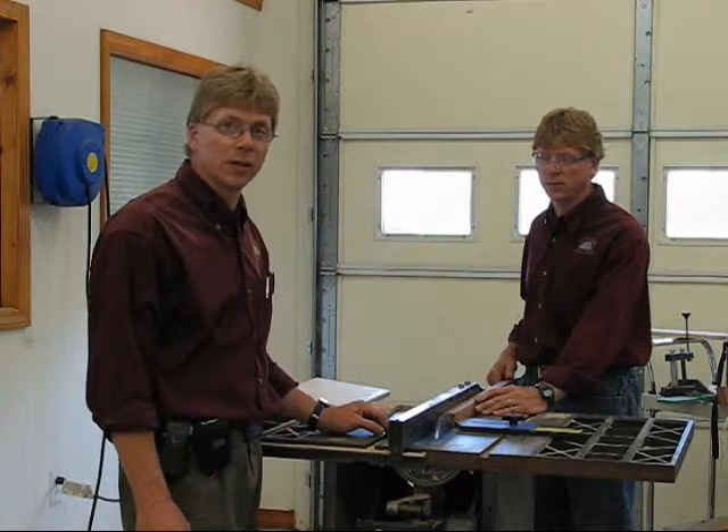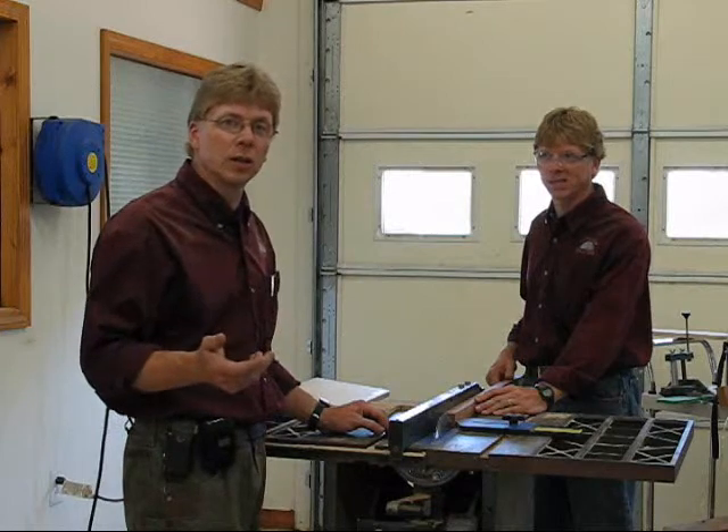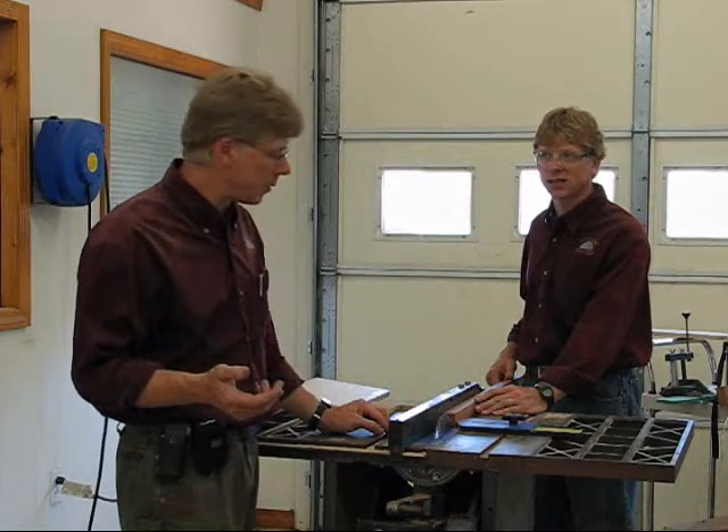Welcome back to Total Saw Solutions. I'm Don Angelo, and I'm Ron. This is a continuation of our video about cutting different pieces of wood.